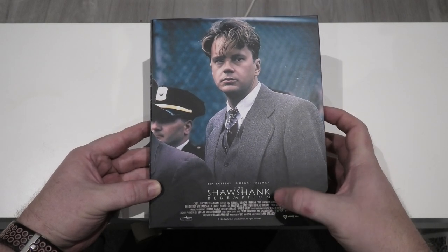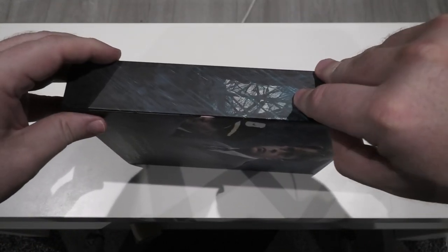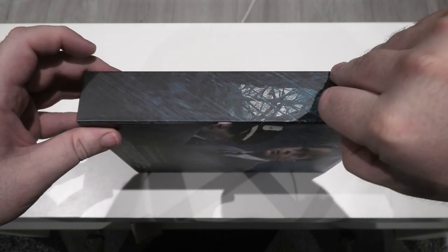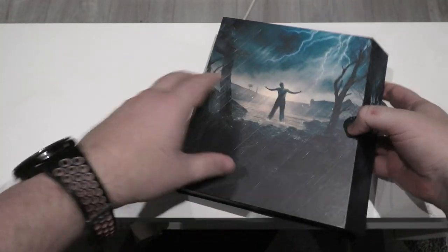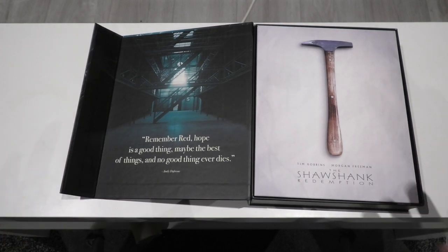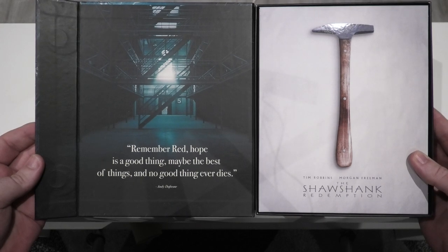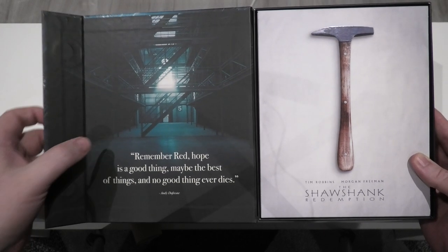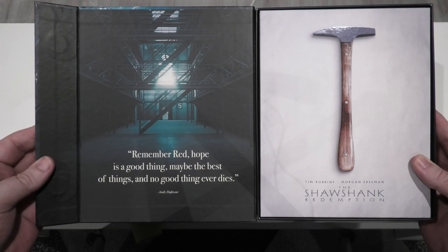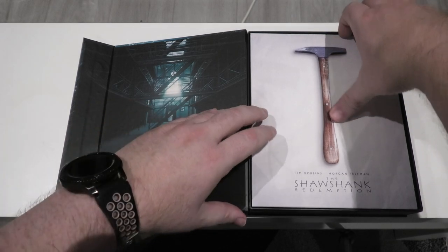You will notice on the spine that the picture continues onto it, just like the opposite side as well. Right around to the back, you have a picture of Andy Dufresne going into Shawshank at the start of the movie. I could have done without the credits at the bottom if I'm completely honest. Just like every other Film Vault series release, it is magnetically sealed here, which is quite nicely done. Flipping it open, you get a lot of quotes from the movie and a picture of the Shawshank prison itself inside.